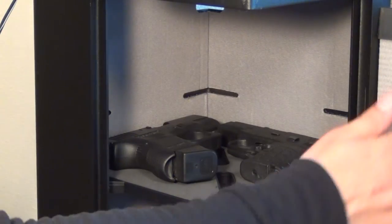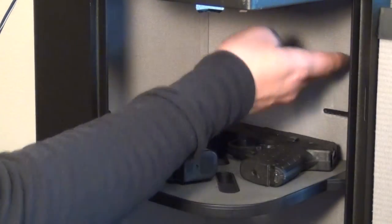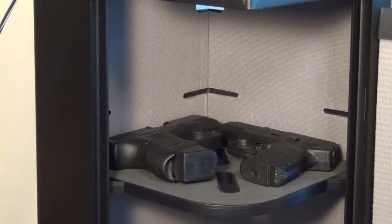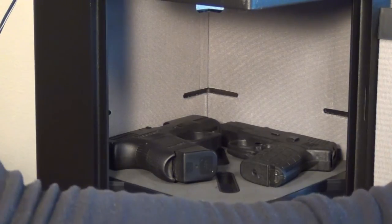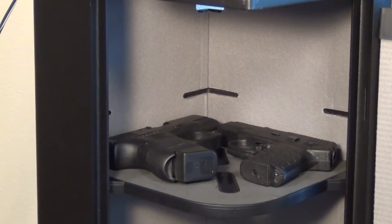The fabric lining on the inside feels a little cheap, but I think it's a fine option — you don't need cashmere or silk in there. It doesn't matter what's on the inside as long as it looks good and looks clean. All that matters is that it holds your guns — that's the main purpose of the safe.